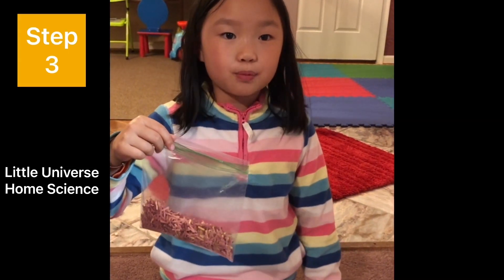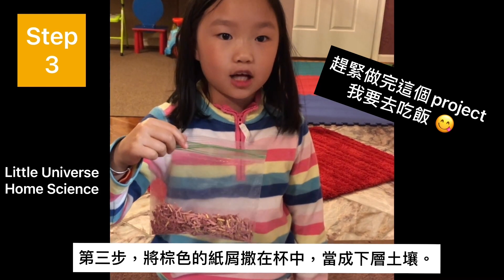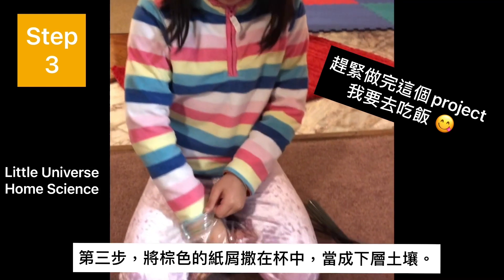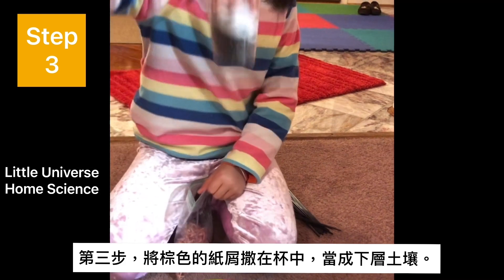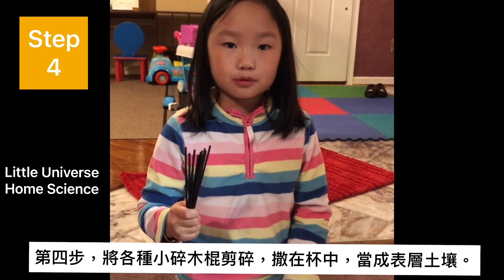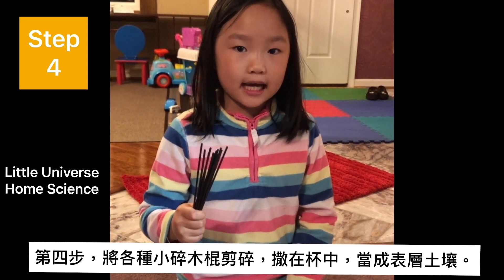Step three: cut brown paper into small strips and add to the cup to create a layer of subsoil. You open it and then pour a lot in there, like this.